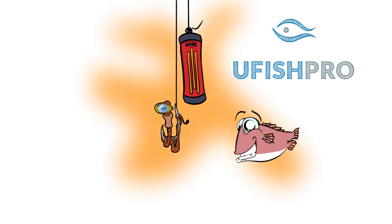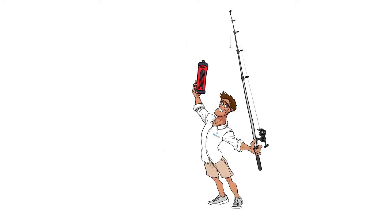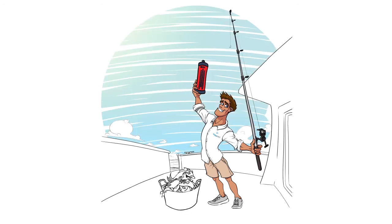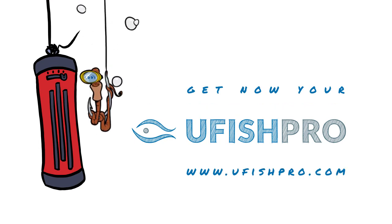Ufish Pro makes everything easier for you. Get the best value for the best price. Get your Ufish Pro Chumpot now.